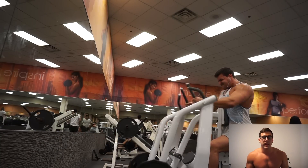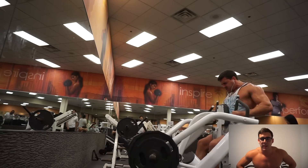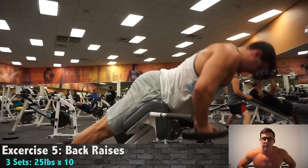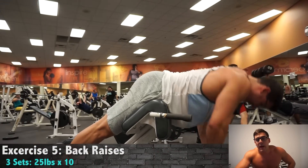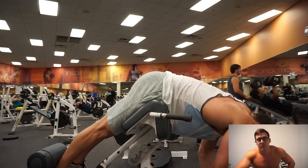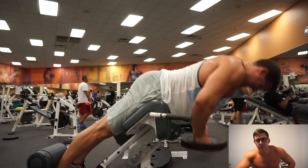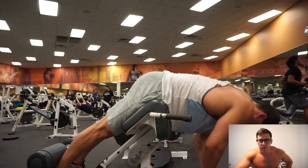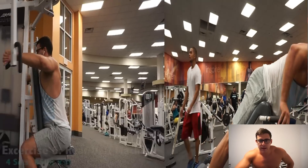On the machine row I just like to focus on the full extension and full contraction — really row it as far back as you can, almost to where it looks like you're really incorporating your biceps, but I don't feel that much in my biceps. To finish up the back, I did some back raises — only 25 pounds because I was still pretty exhausted from leg day Saturday; this was Monday. By the third set, the lactic acid buildup and pump in the lower back is brutal. As I'm not doing heavy deadlifts and squats these days, I've got to give my lower back some attention.